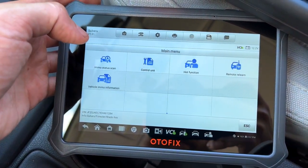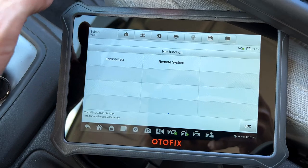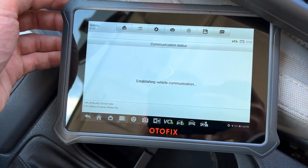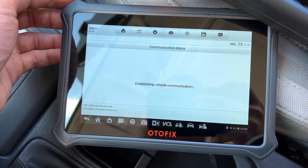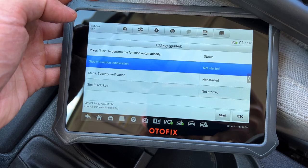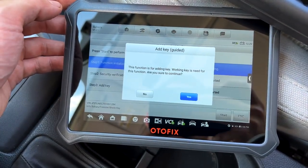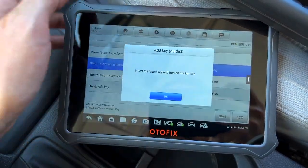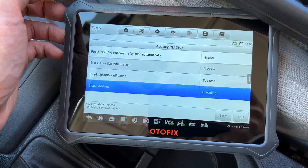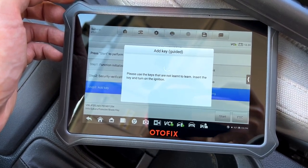Let's go through here and see what we need to hit. Hot function — Immobilizer. Turn the ignition on. Establishing communication with the vehicle. Add a key — that's what we want to do. Let's start. This function is for adding a key; a working key is needed for this function. Insert the learned key and turn the ignition on. Please use the key that is not learned to learn — insert the key and turn the ignition on.